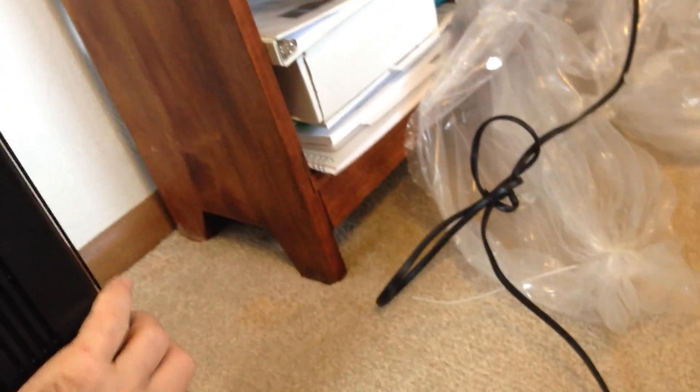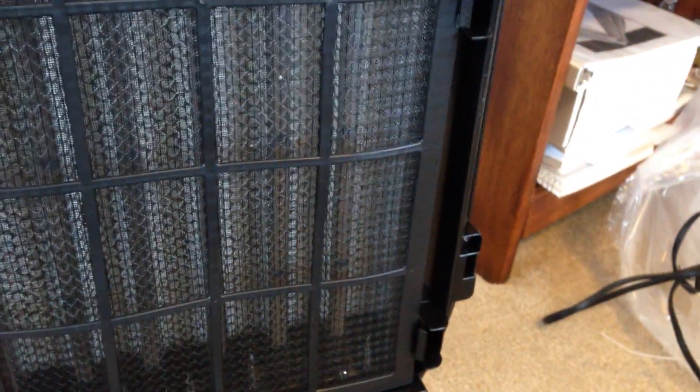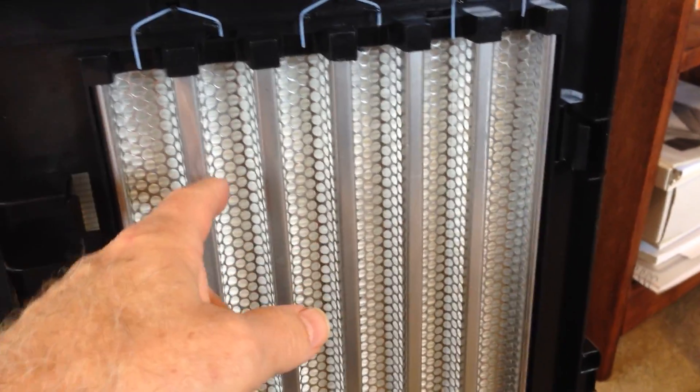To open it, I push this little button down here. I lift the cover off, and inside the first thing you see is a little pre-filter. What this does is it's going to capture your hair, your dust, your pet hair and dander. And then behind it you see an electrostatic grid.